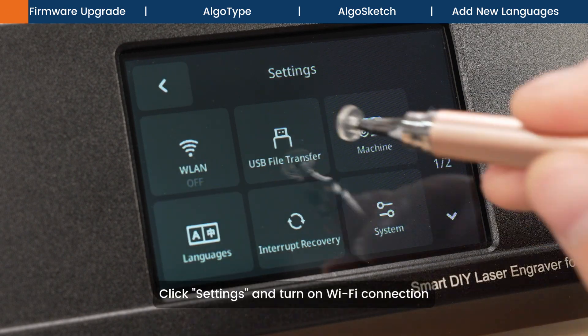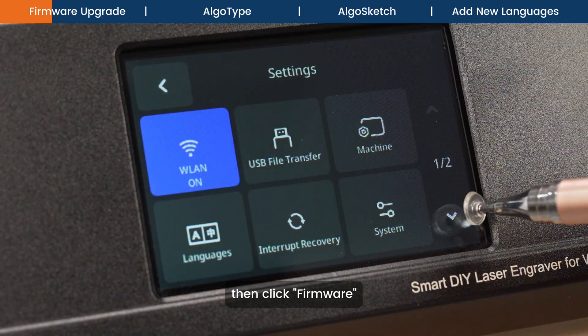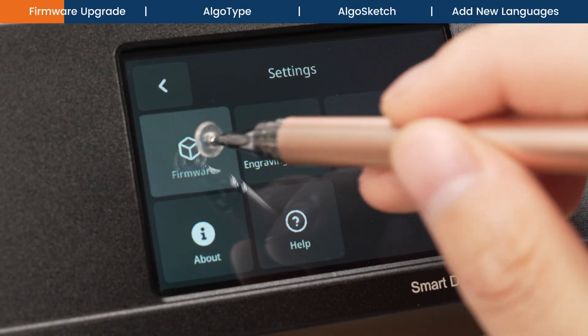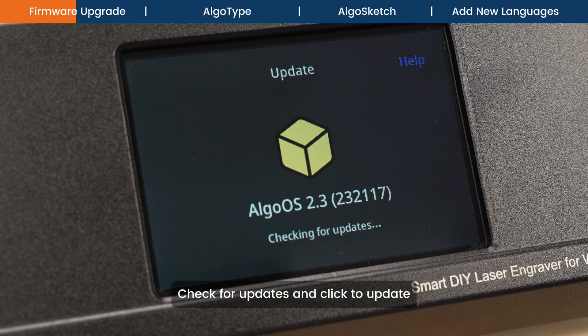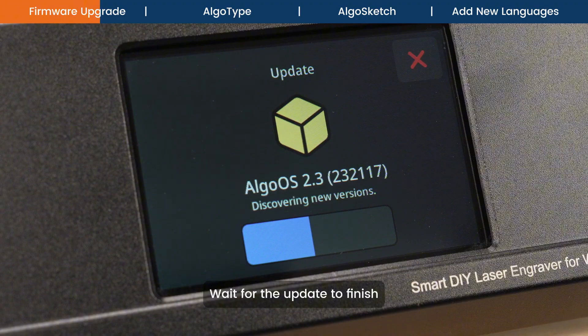Click Settings and turn on Wi-Fi connection, then click Firmware. Check for updates and click to update. Wait for the update to finish.